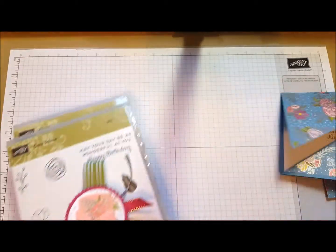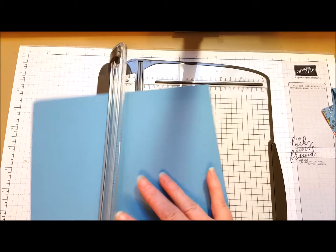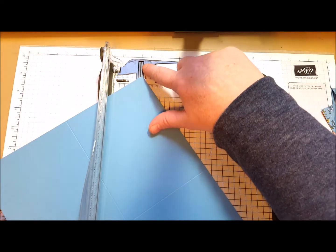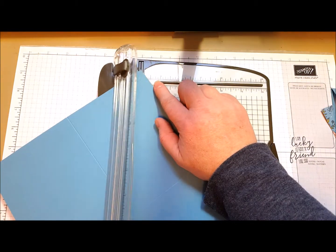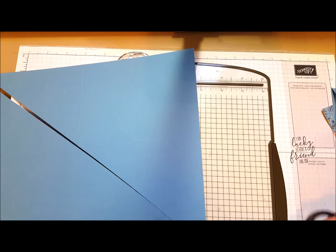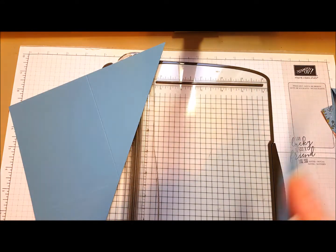I'm going to show you how to cut this. Take your card stock and score it at four and a quarter, and then turn it and score at five and a half. Now you want to line up this very corner in the line of your cutting track at the top and the bottom. If you remove the scoring blade from your paper trimmer, you can get it all the way across, but I just snip the end and don't worry about it. So now you've got two cards from one piece of card stock, and then you just go ahead and fold them.